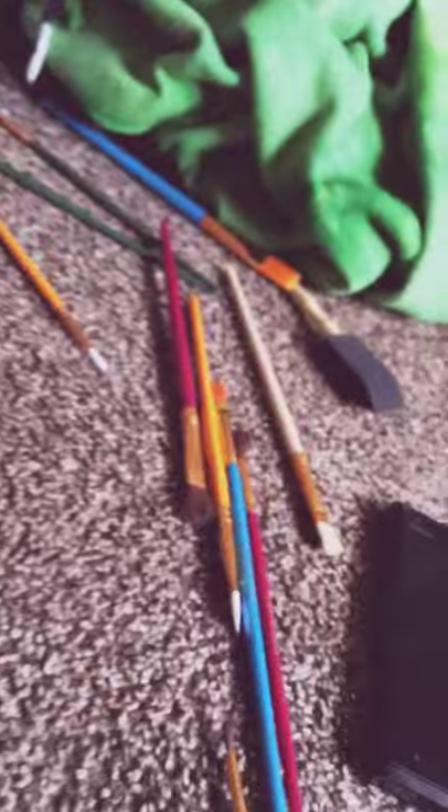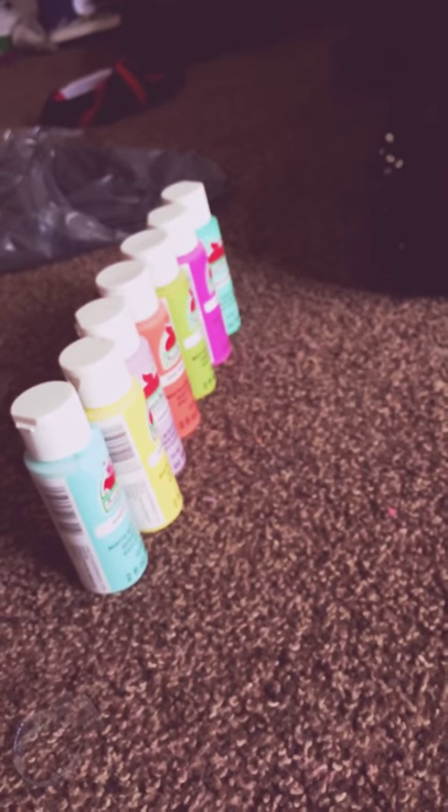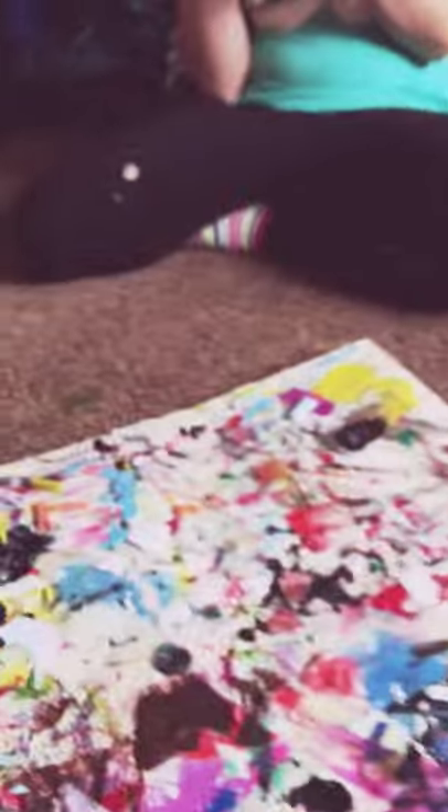We got a bunch of brushes — here's some of mine and she has some over there. You also need a pink plate. These are all the colors we got: mint, yellow, lavender, a peachy color, green, pink, and another one called Key West. Alright, let's get started!